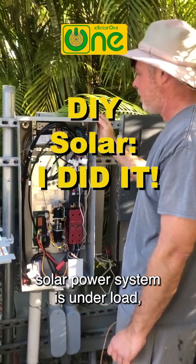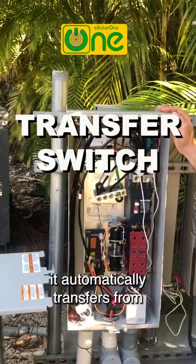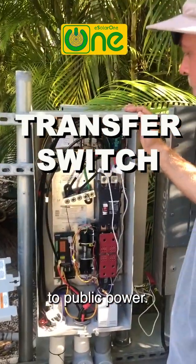With this transfer switch, when the solar power system is under load, it automatically transfers from solar power to public power.